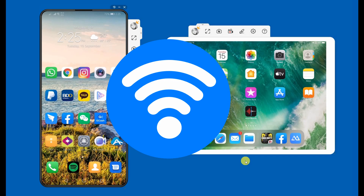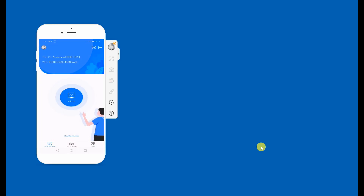First, connect devices under the same Wi-Fi network. Run the app on your Android phone and tap the mirror icon. Tap the name of the iPad and the mirroring automatically begins.